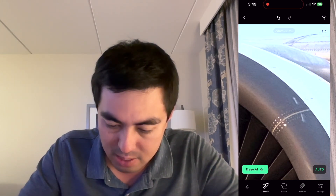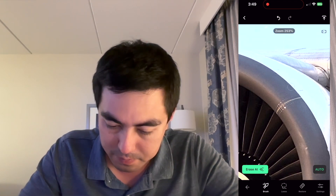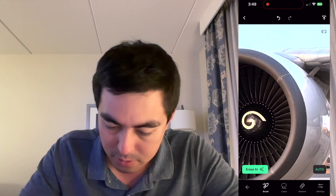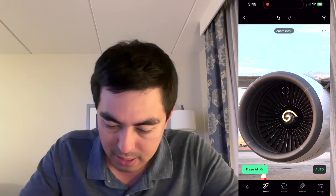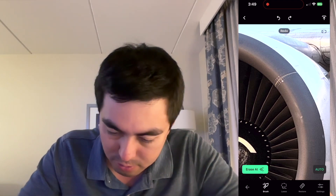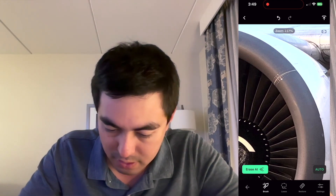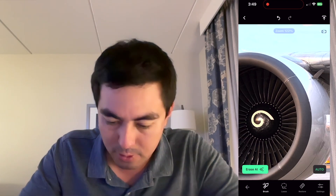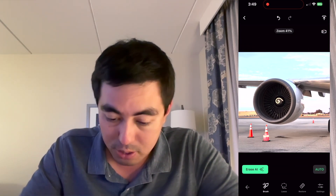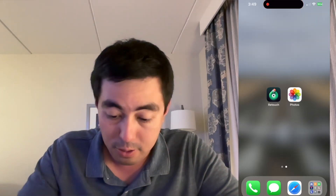I can even go down here and get rid of these blemishes. Yeah, it just kind of cleaned it up. Let me try that again — yeah, that's better. Let's see if I can do that too. Cool. So there you go, that fixes the image. I'm not going to save it — I'm going to close out of this and go to the Photos app.